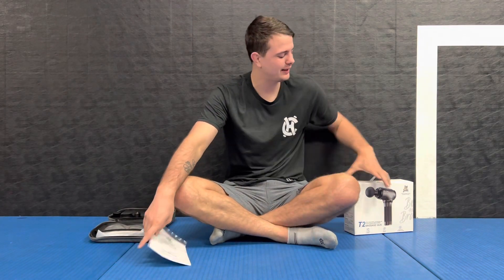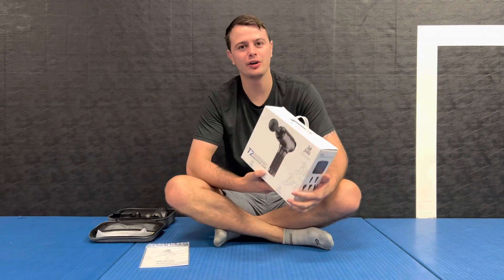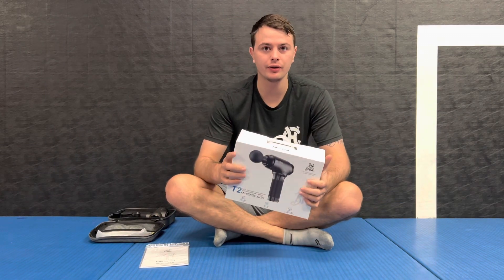What's up everybody, welcome back to the channel. So I'm doing another review for Bob and Brad, the most famous physical therapist on the internet. I really love Bob and Brad — I've been watching their stuff for a long time.